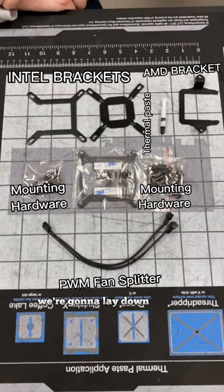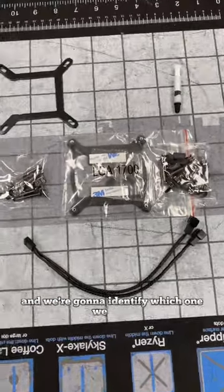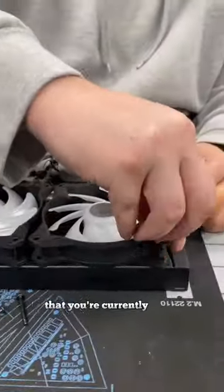First, let's get organized. We're going to lay down all the different brackets and the mounting hardware on the table, then we're going to identify which one we need. Every liquid cooler comes with different mounting brackets, so you want to make sure that it's compatible with the CPU that you're currently using.